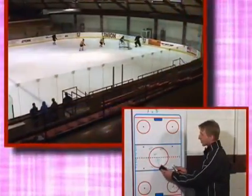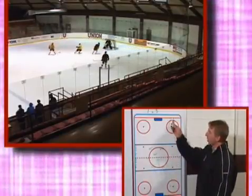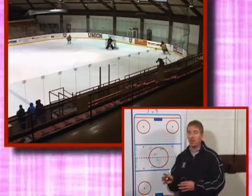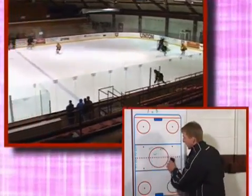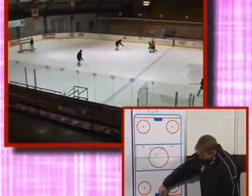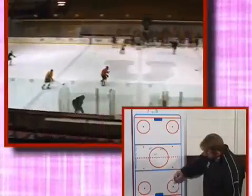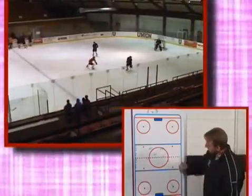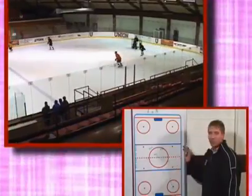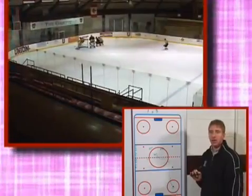Now F2 is approaching the red line and must dump the puck on F3 and D3, and you can have several possible scenarios there. On the breakout, you may have a scenario where the D work together and pass the puck up to F2, and now F2 is skating. F3 would probably be trying to angle F2, put him in a bad situation, maybe finish the hit against F2 so he can't get in on that forecheck and to buy his D time.